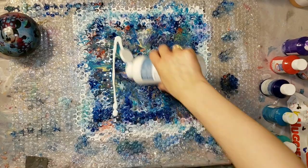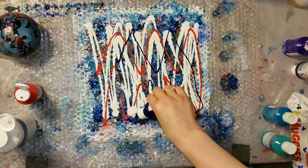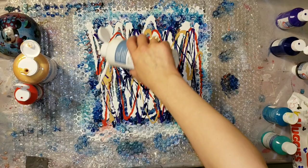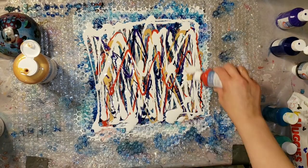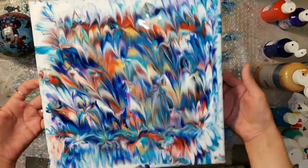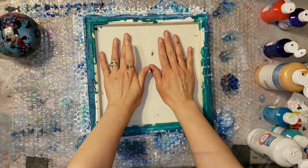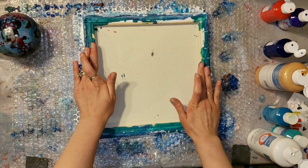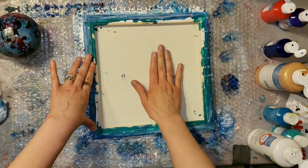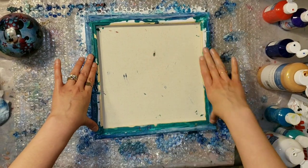And then it just goes terribly wrong, but you'll see in the end it turns out really pretty. So you can see now I have my bubble wrap taped down to my table — it's not going to go anywhere this time when you lift it up. And after this dip, I was like, oh my gosh, what have I done? I ruined the painting, but I decided to go in and dip again, and then I think that's when it turned out pretty good.